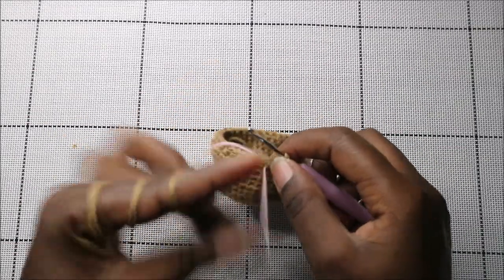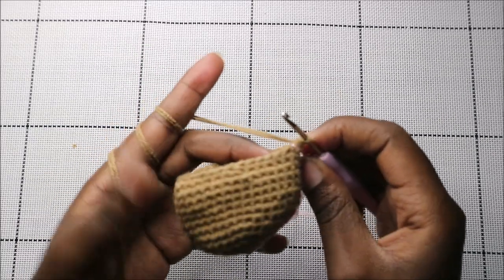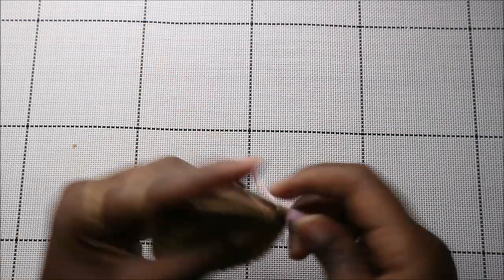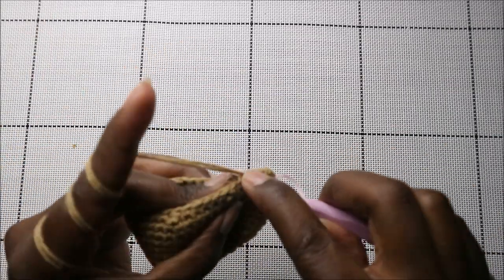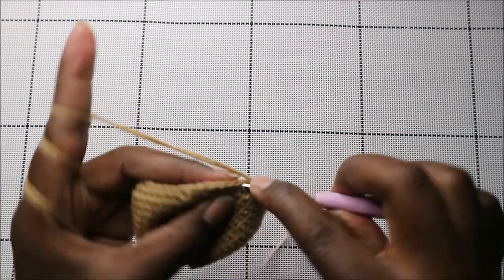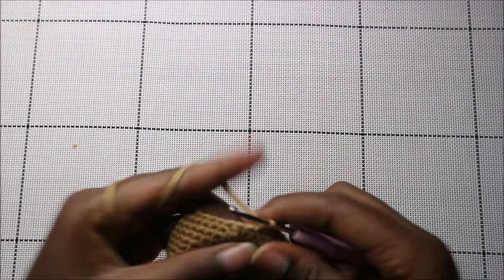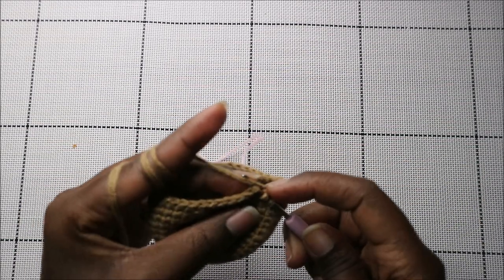In our 16th row we're going to do four single crochet then decrease, and repeat all around for a total of 30 stitches. Single crochet one, two, three, four, and then decrease — keep repeating that pattern.